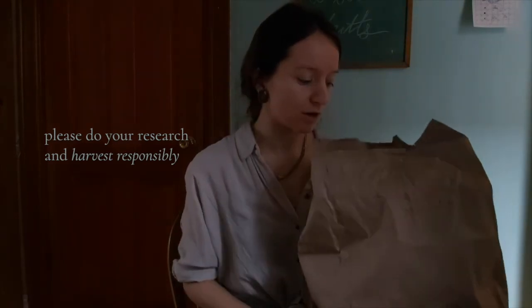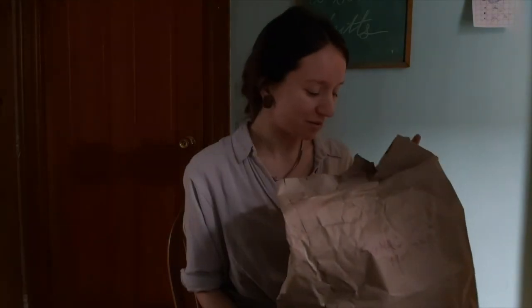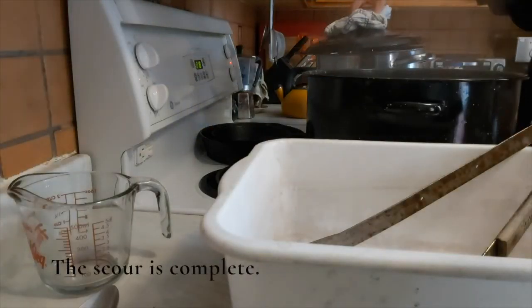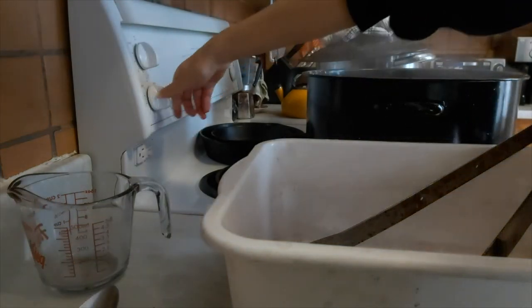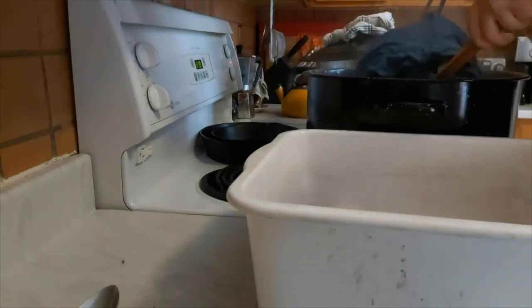I harvested a whole bunch in the fall from trees just under an overpass. It made a lot more sense to just get what was around me. Here you can see all the gross waxes and oil and dirt and grime that have come out of my cloth after two hours. If it's really dark then I repeat the process again, but now I'll just proceed to mordanting.